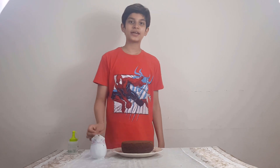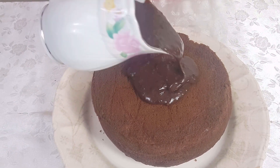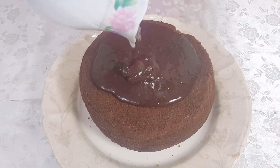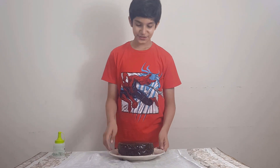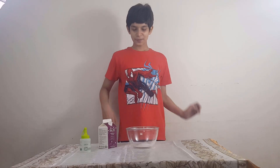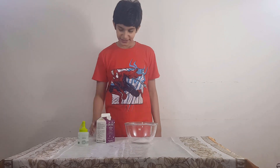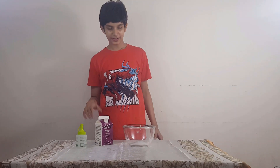We have made our chocolate sauce. We will pour it on the cake. Now we have added our chocolate sauce. We will decorate it with whipping cream. Now we have made our cake design using whipping cream and mixed it into the design.